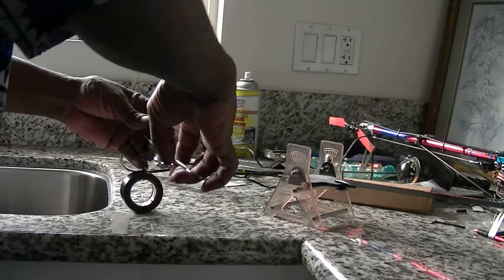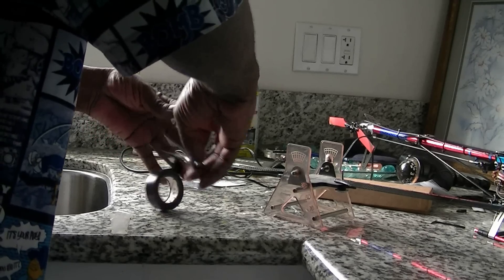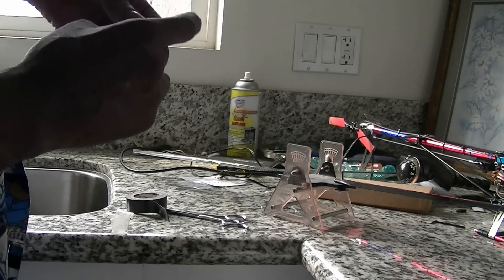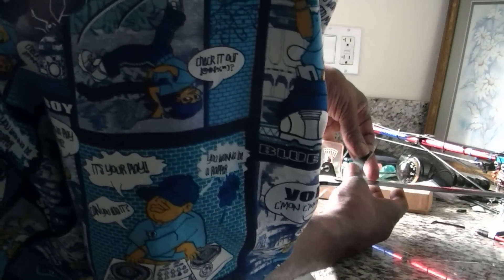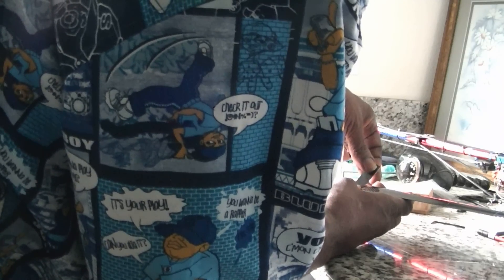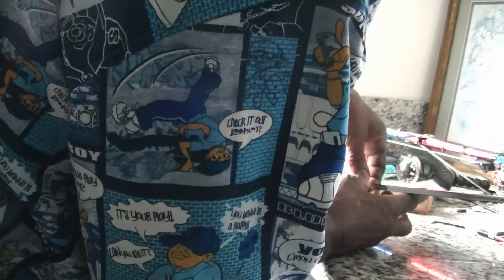I used to think that if I put the tape at the tip it would weigh heavier and balance out much faster. But since the blades are weighted at the root, I must add my weight as close to the root as possible on a flybar blade.